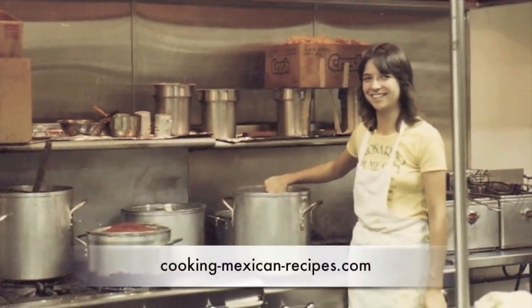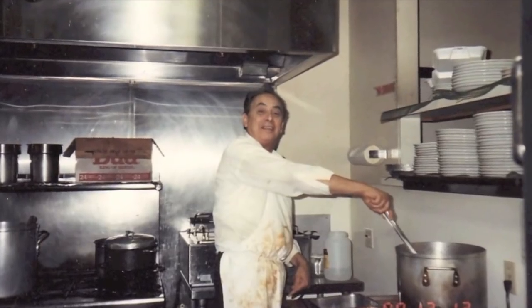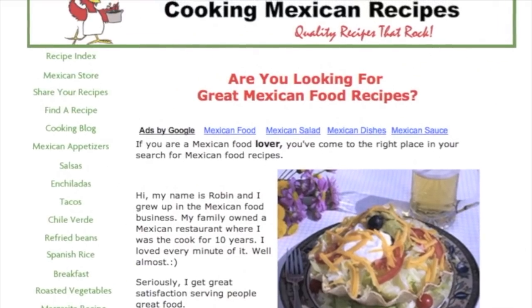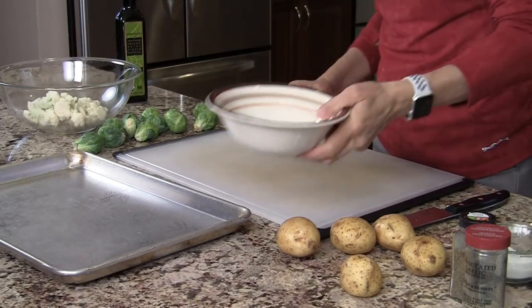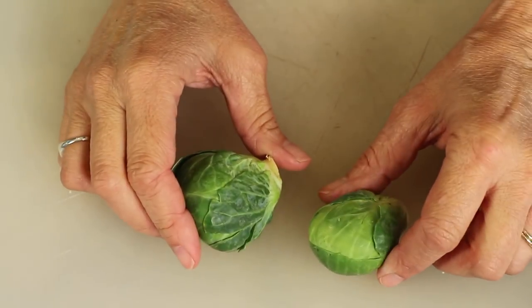We're going to begin our recipe by preheating our oven to 425 degrees Fahrenheit because we're going to be roasting our vegetables first, and then while that's happening we'll work on our chicken and sauce. First up we have some cauliflower florets — if you need a tutorial on how to cut up a whole cauliflower, I'll leave a link down below in the description. I'm going to place those into a large bowl. Next up we have our Brussels sprouts.